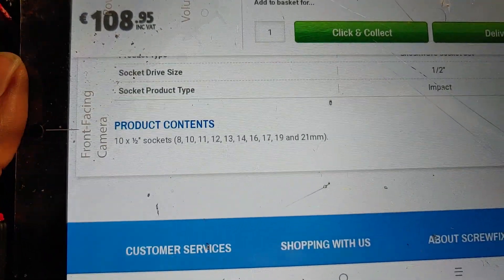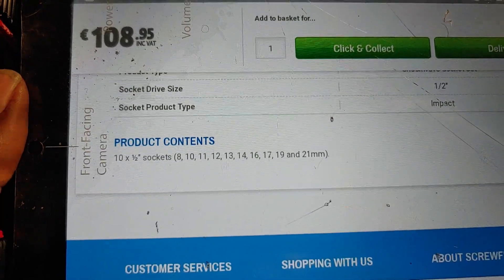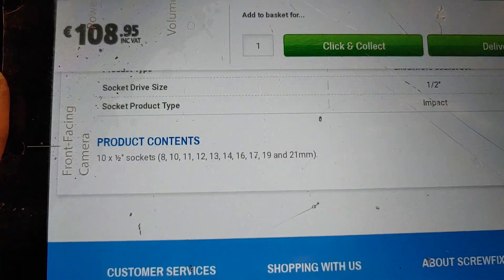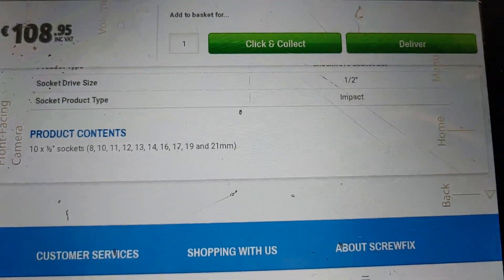These are the metric sizes provided in this metric set: 8mm, 10mm, 11mm, 12mm, 13mm, 14mm, 16mm, 17mm, 19mm, and 21mm. It says socket drive size is half-inch impact.